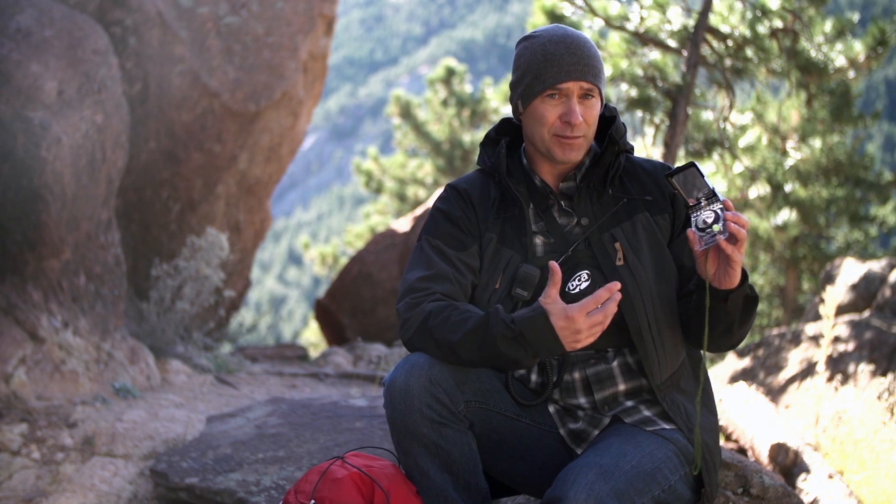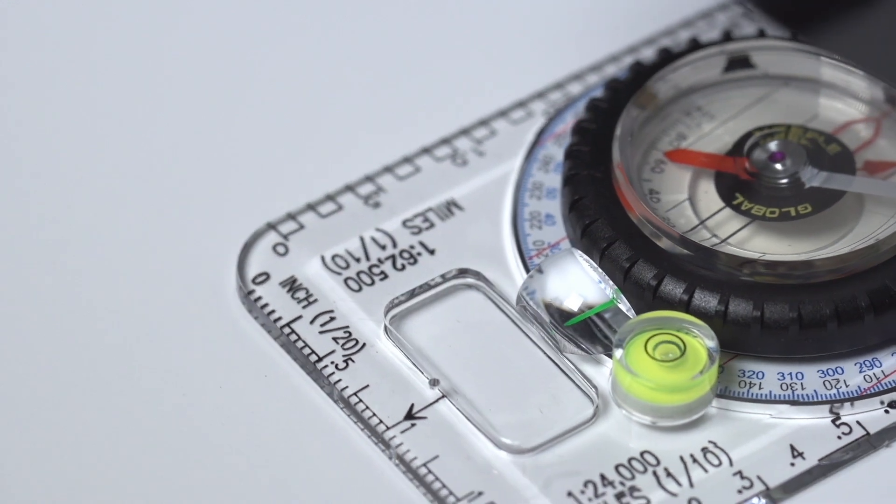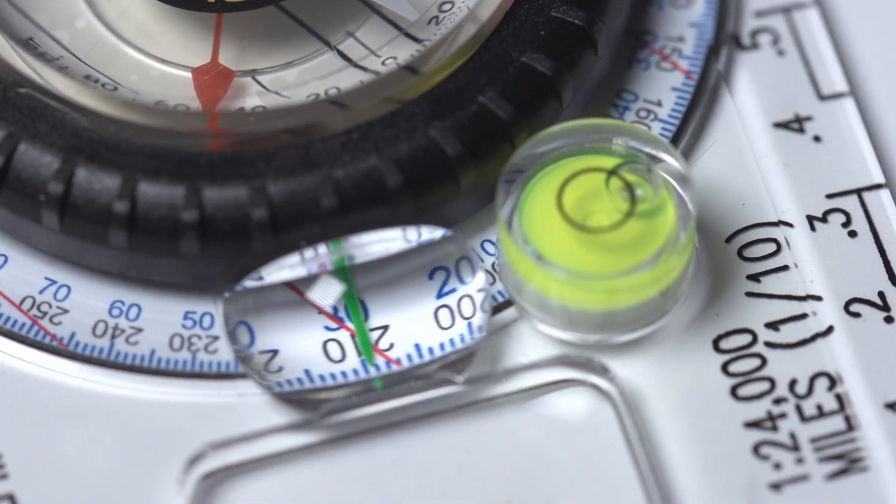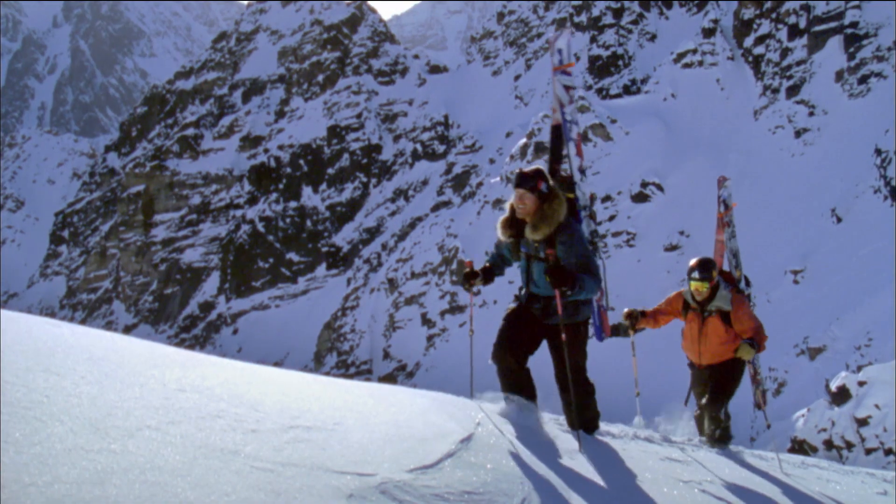The inclinometer has a fully mirrored backing that protects the dial, and the base plate is sturdy with a matte magnifier. Even the marks on the dial are magnified so it's easy to read. For a snow safety pro, I can't think of a better choice than the TruArc 15.